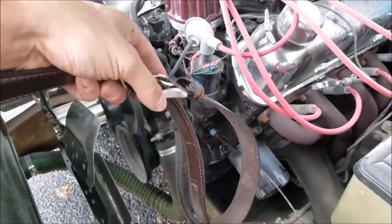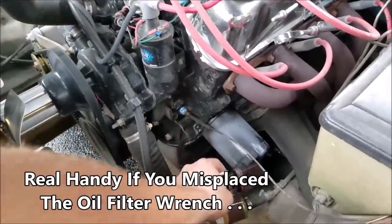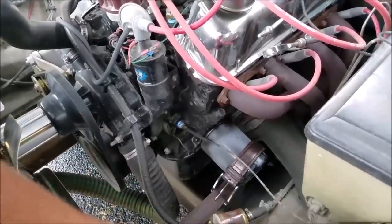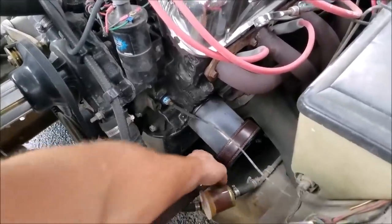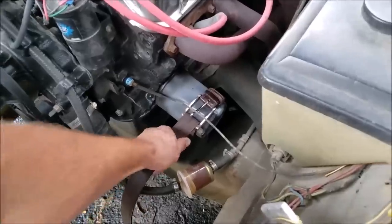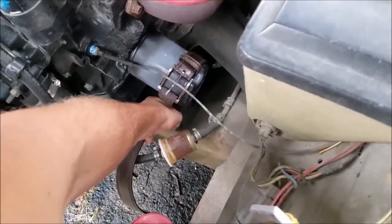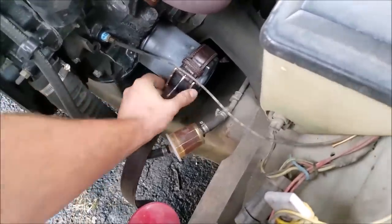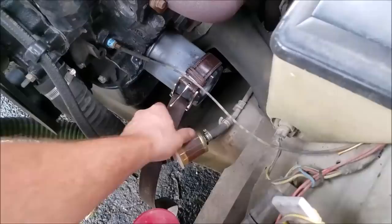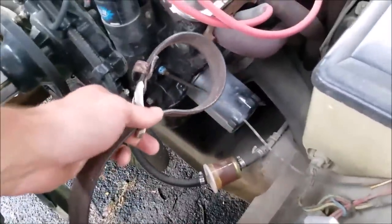There isn't a whole lot to it. You thread the belt through like you would normally, slip this guy in there, cinch it down, then bend it back on itself and push down. And there we go — our oil filter is nice and loose now, and we can carry on with our oil change. That's the belt trick.